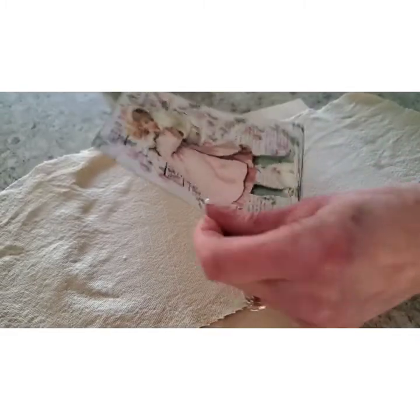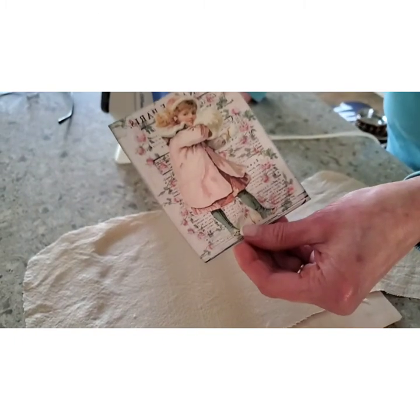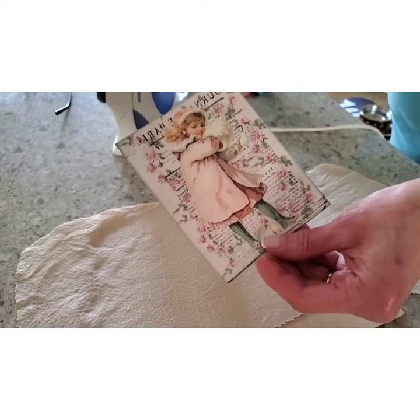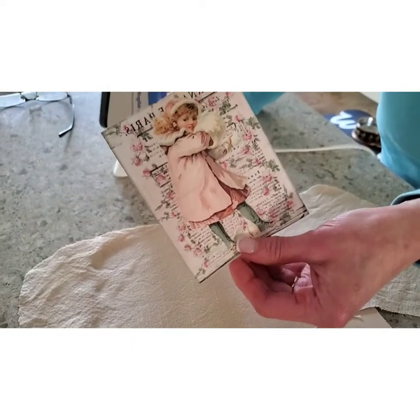As you can see, this is the transfer — it's in reverse. You do this on transfer paper. It's white. It's better to use white for lighter fabrics. They sell a black one for dark fabrics.